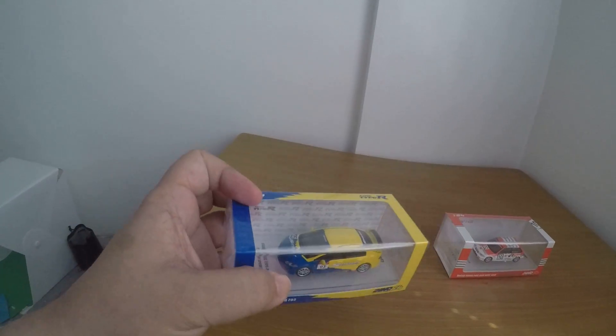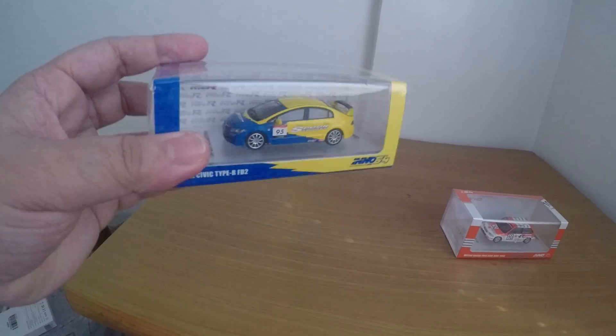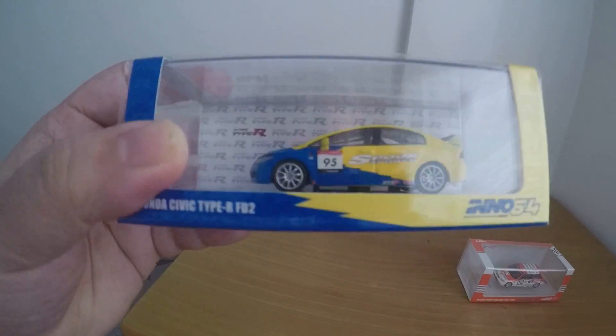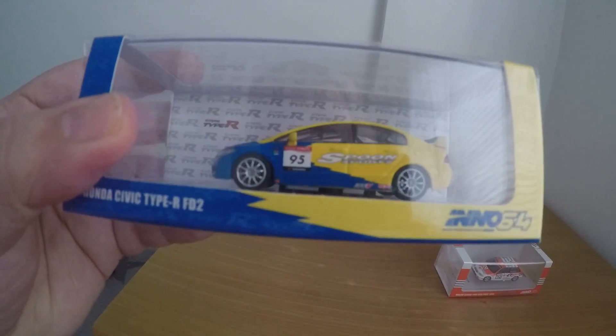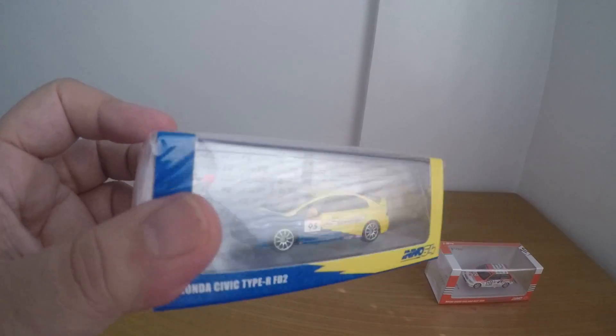So I will just give not an in-depth review, but this type of review. You can see there's even details on the side mirrors — nice detail. It even has the headlights, the red emblem, and the Spoon livery. Nice detail. I'm a big fan of Spoon Sports — that's why I got this.